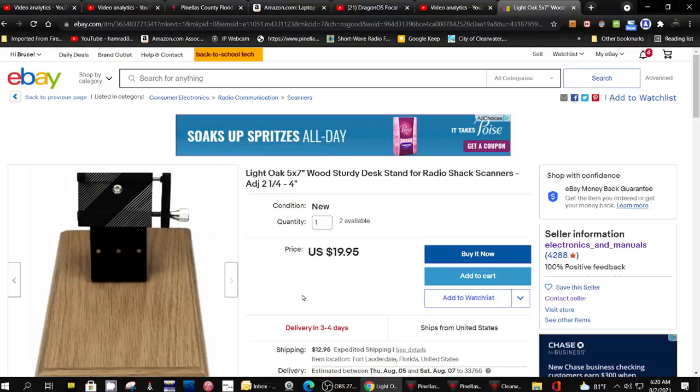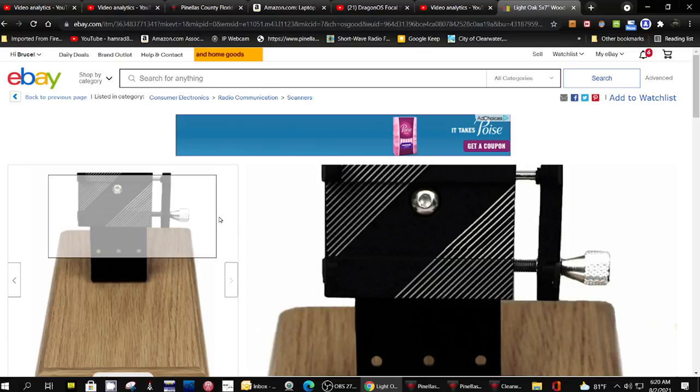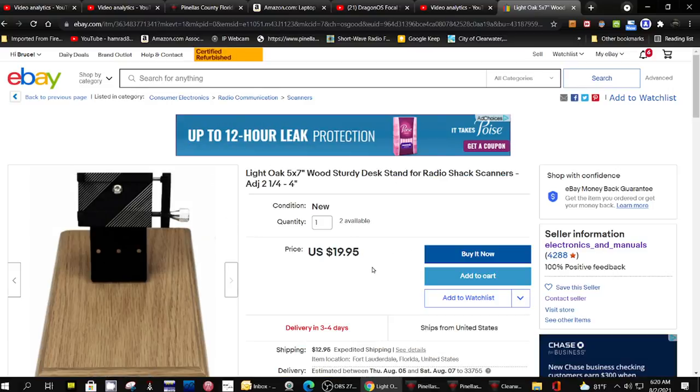Now, I've had plastic stands before for my scanners, and they weren't secure. It was easier to knock over the radios.